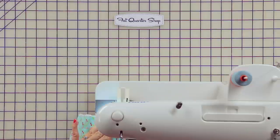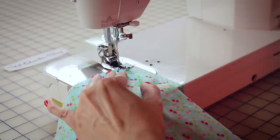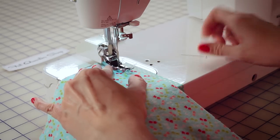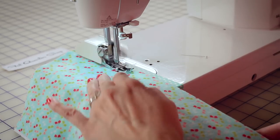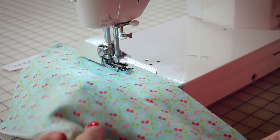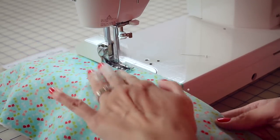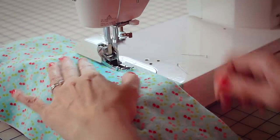I'm also going to use a 3.0 stitch length. When you start and stop, you're going to do a back stitch. I'm using a really pretty thread — it's an Aurifil Aqua. I'm using top stitch 90 needles, but the most important thing is to have a new, fresh needle. I'm also using a walking foot, which is going to help guide the fabric through the machine.